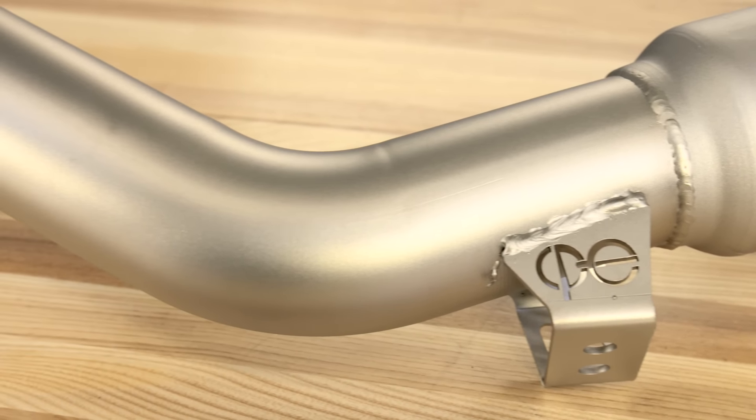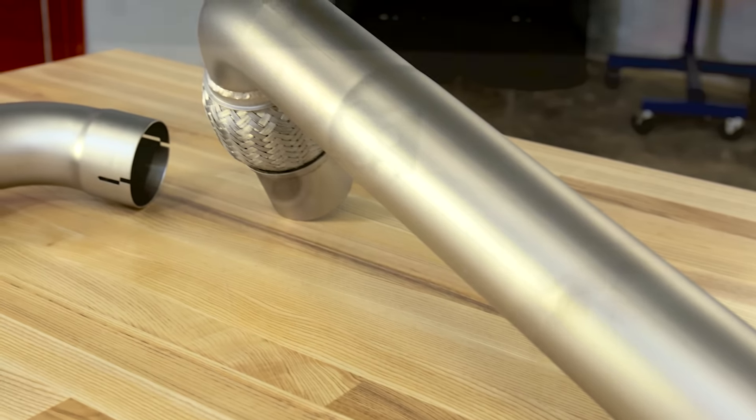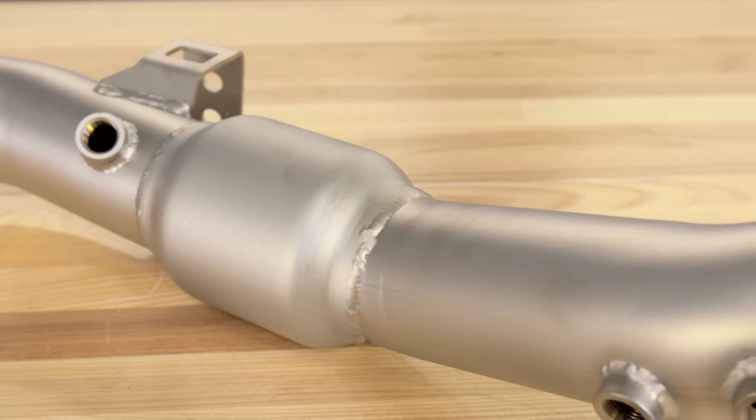It has been finished off in CPE's proprietary coating known as their Titan finish. The guys at CPE actually claim that this finish strengthens the metal slightly and even the welds themselves. And if you ever do run into an issue, every CPE downpipe is sold with a lifetime warranty.